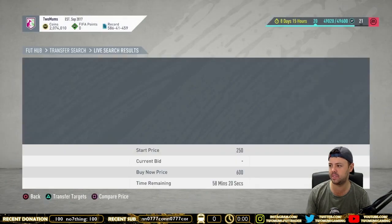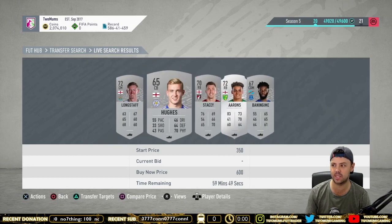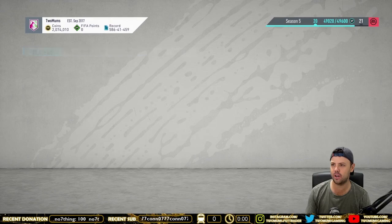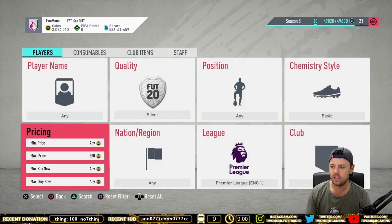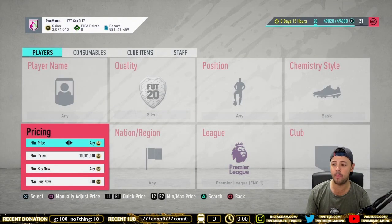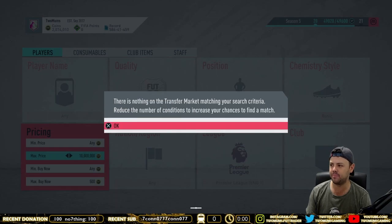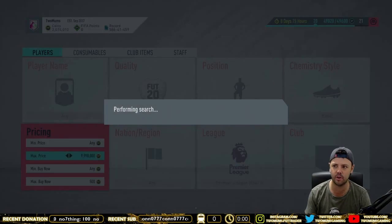Next thing you want to do is search up and find out what the minimum price for a silver in the Premier League is. Right now the minimum selling price is 600 — and they're all up to the 58th minute, so they're all selling. 600 coins is the minimum, so you already want to set your parameters to maybe 550 or 500. You can either snipe — set it at 500 and sit here and snipe. They pop up regularly, and obviously if you get a cheap one you're only going to make about 100 coins profit.